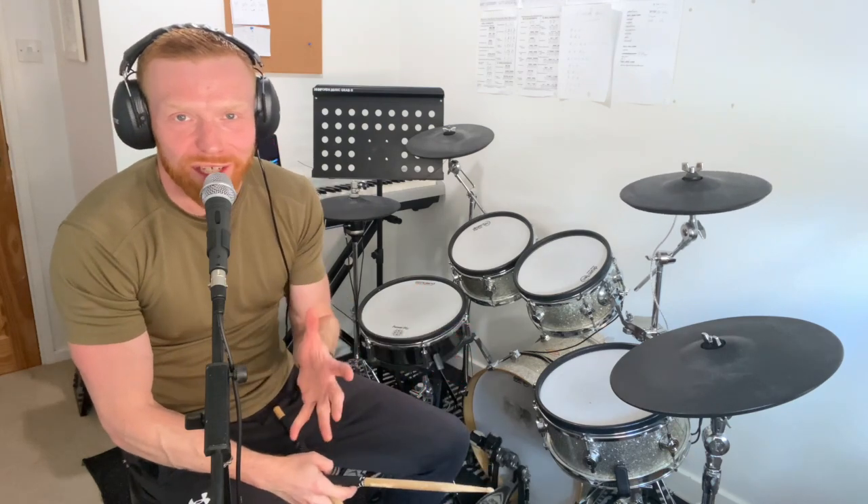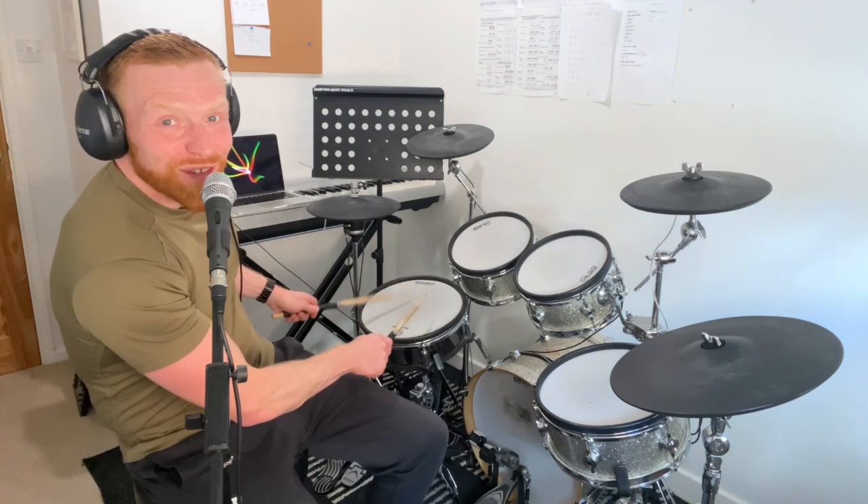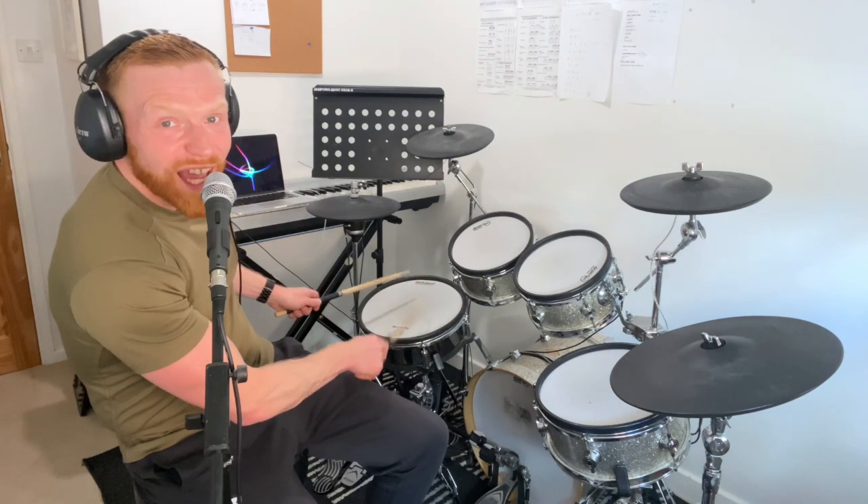Sixteenth notes — or you could think of it as eighth notes. I'm going to describe it as sixteenth notes here. Single stroke roll. One's thicker than the other. One E and a, two E and a, three E and a, four E and a.